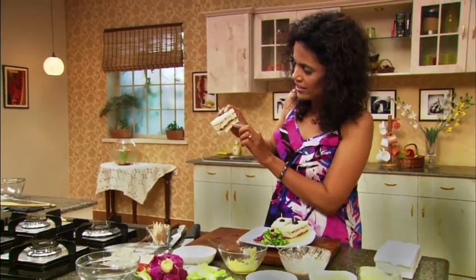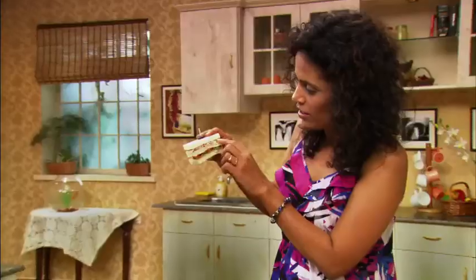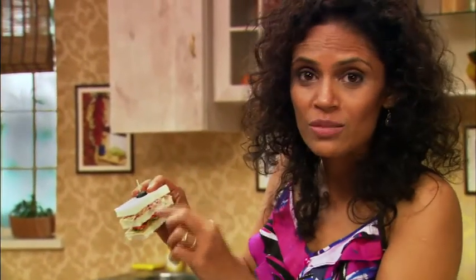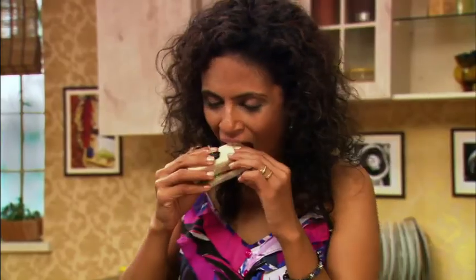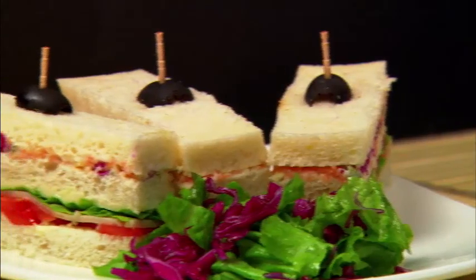I'm just going to dig into one of them right away. And you can see all the layers there — the ham, the lettuce, the tomato, and of course that wonderful, fruity, tangy cheese mixture in between. I could settle for this any day for lunch or dinner.